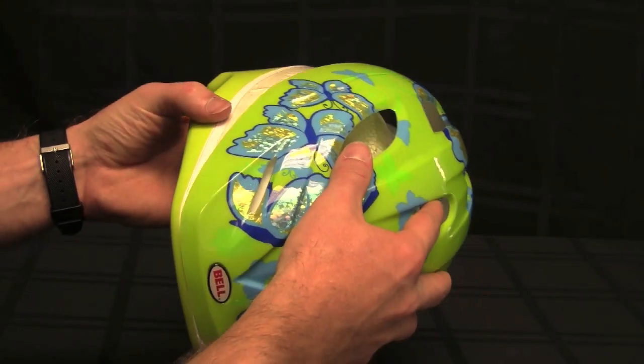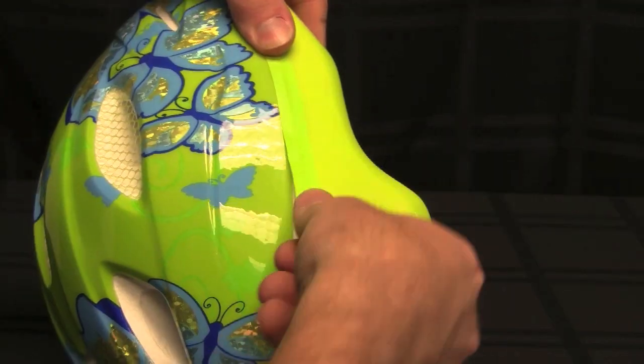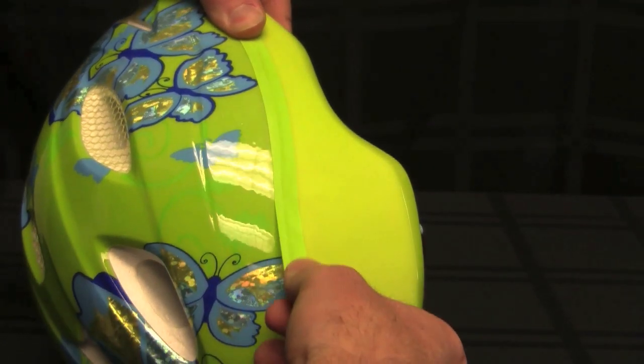A tight fit micro shell uses special tape to bond a precisely molded outer shell to the foam liner. The two pieces are snugly pressed to a tight tolerance and affixed using super adhesive strips.